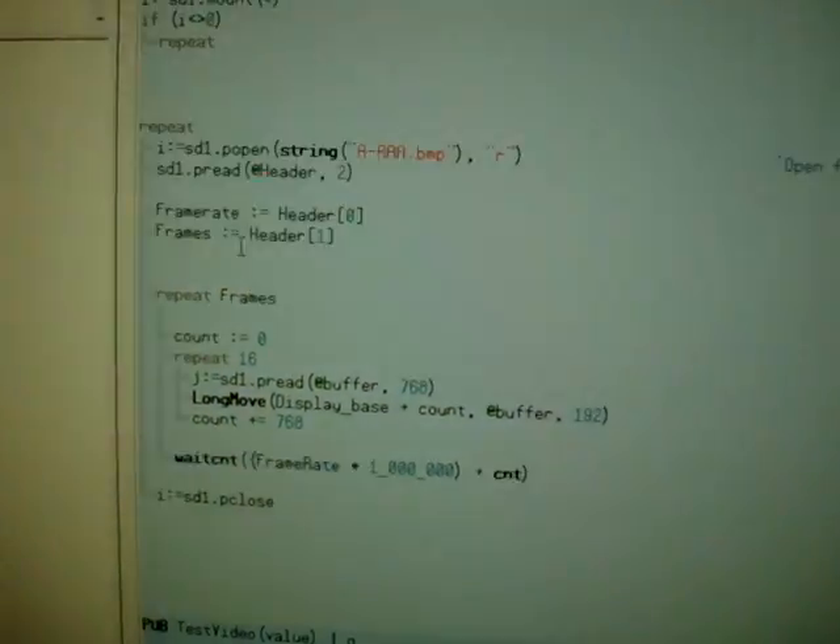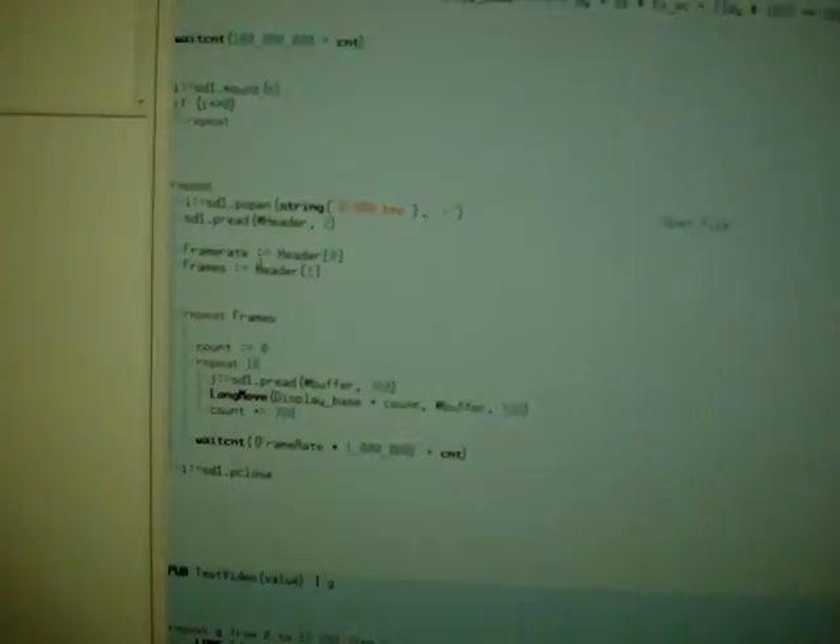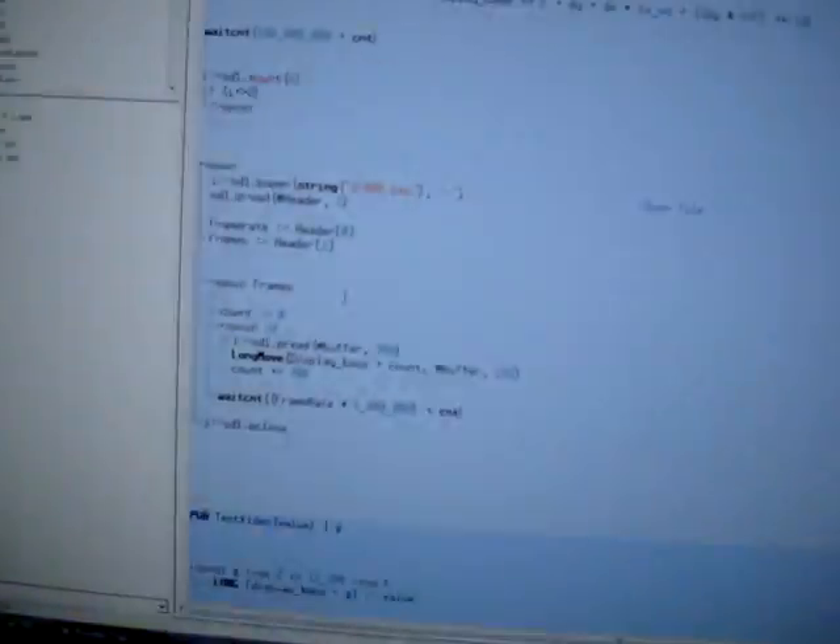Then what happens is this program — which is actually what you'd have in your game — is fairly simple. Basically, you load up the file and then it repeats. This code right here will repeat the video. There are two bytes at the beginning that say how fast you want the frames to play and how many frames there are, and then it just repeats.